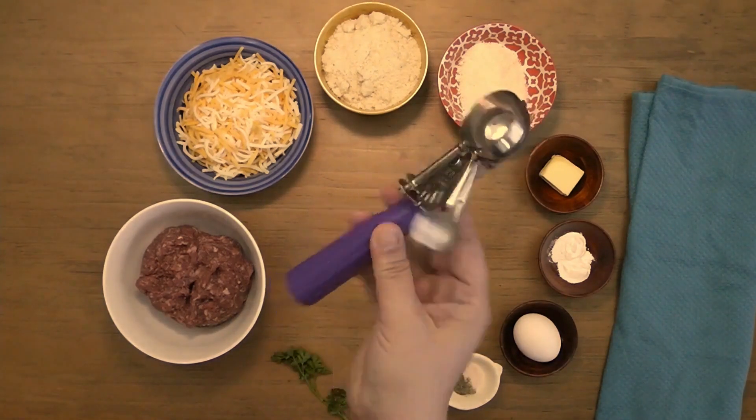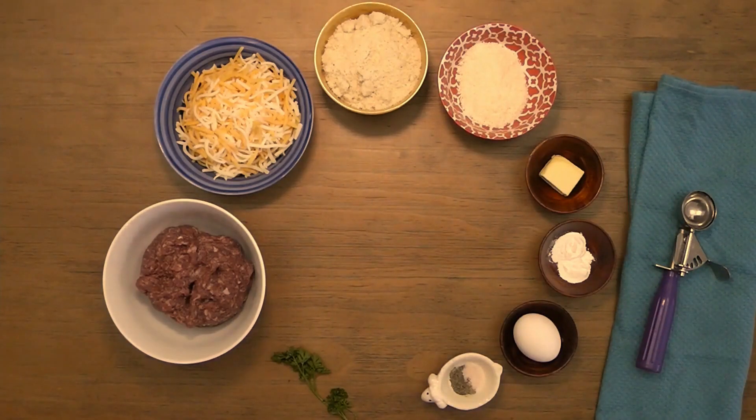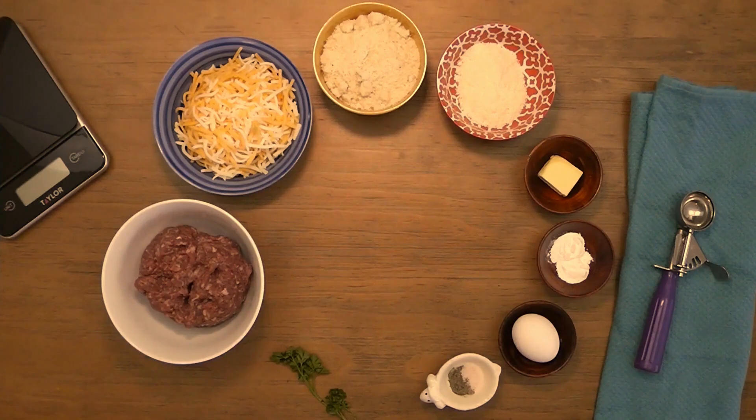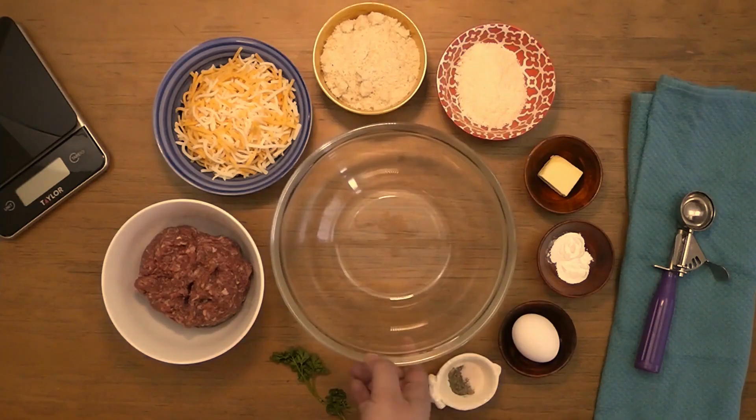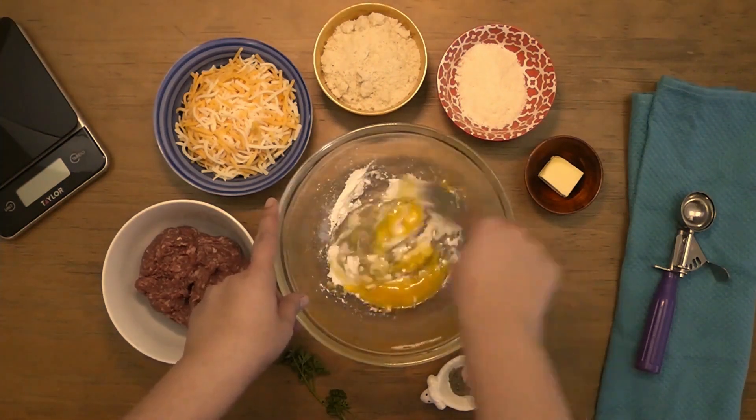Today I'm going to test out using a cookie dough scoop to portion out our sausage bowls. I'll also be using a scale to make sure the bowls are around 1.5 ounces. In a large bowl, add the egg and baking powder and whisk until mostly combined.